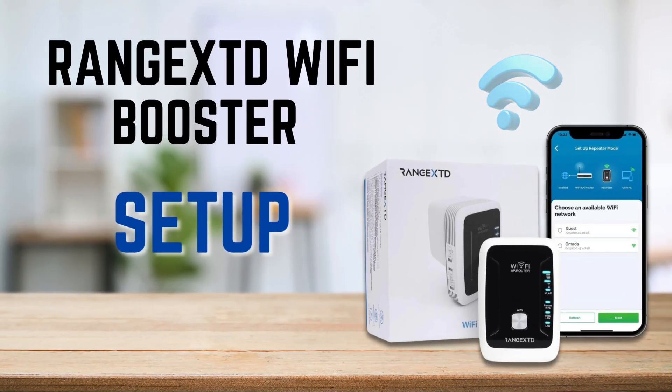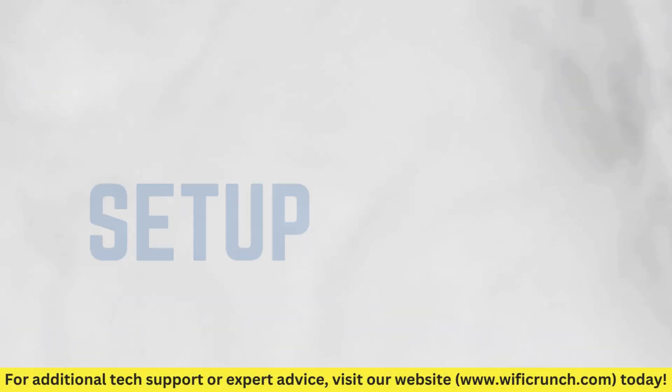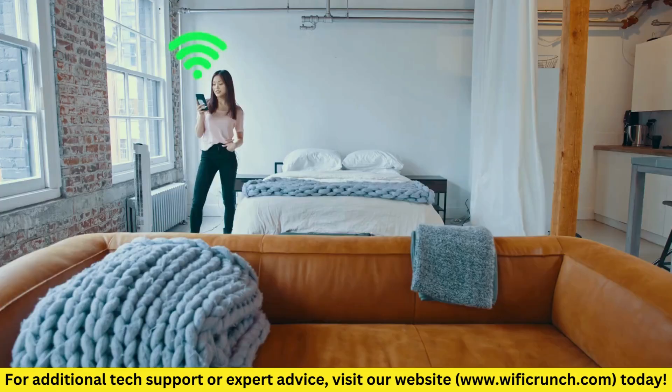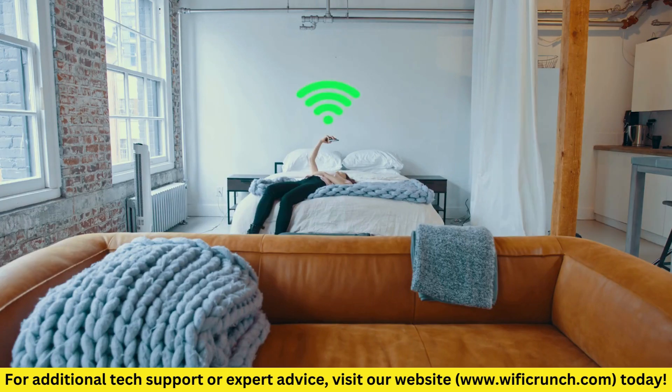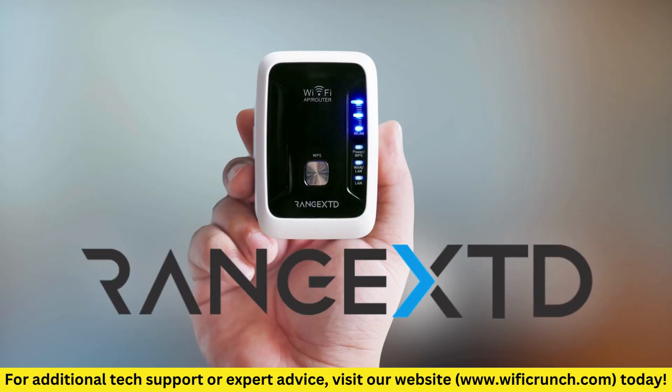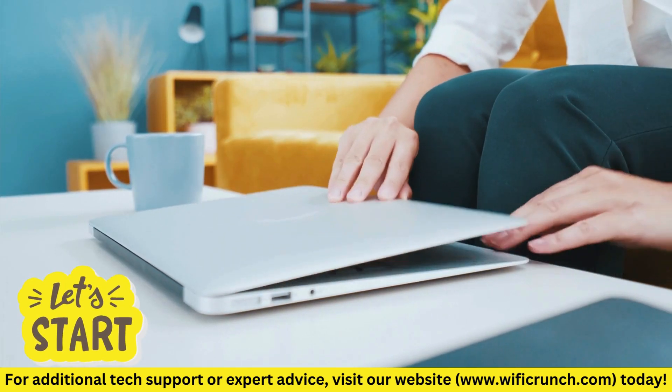Range XTD Wi-Fi Booster Setup. Today, we're going to walk you through the setup process for the Range XTD Wi-Fi Booster. If you're looking to extend your Wi-Fi coverage and eliminate those pesky dead zones in your home, this is the video for you. Let's get started.